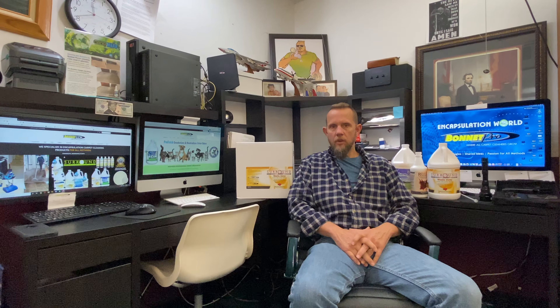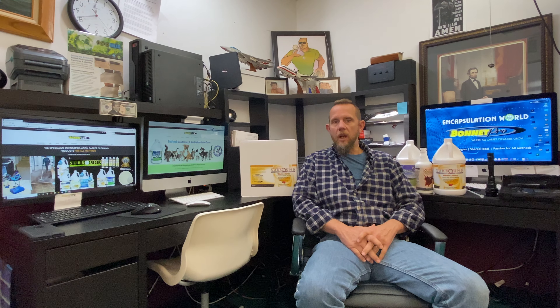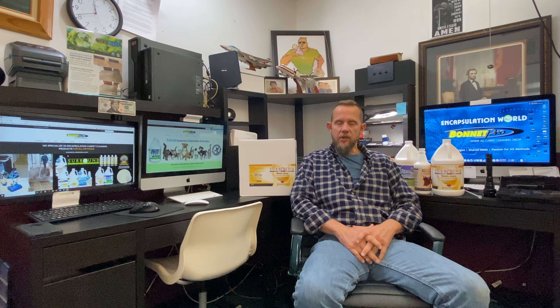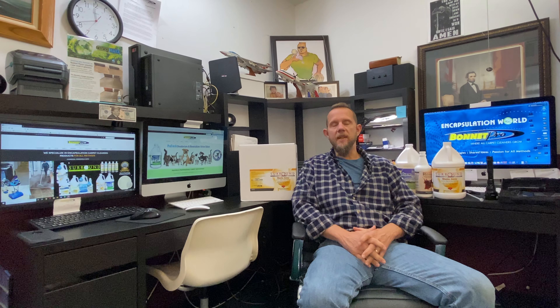Hi, this is John Klusnick with Bonnet Pro. I want to give you some detailed instructions on how to get the most from using Surround Waste Away. When I respond to a urine remediation job, I'll split it up usually into two visits. This is not for a puppy piddle or something small — this is for a more serious urine contamination.